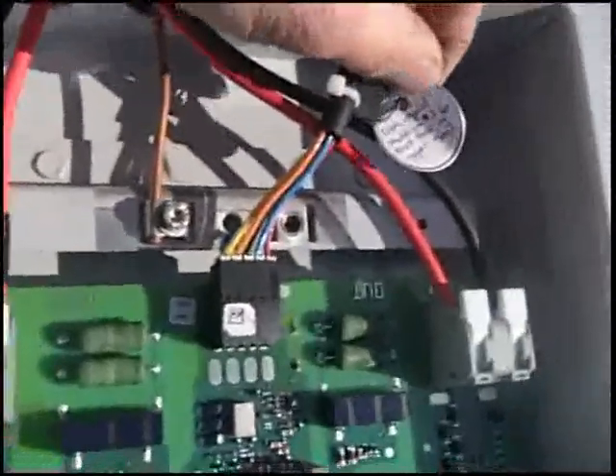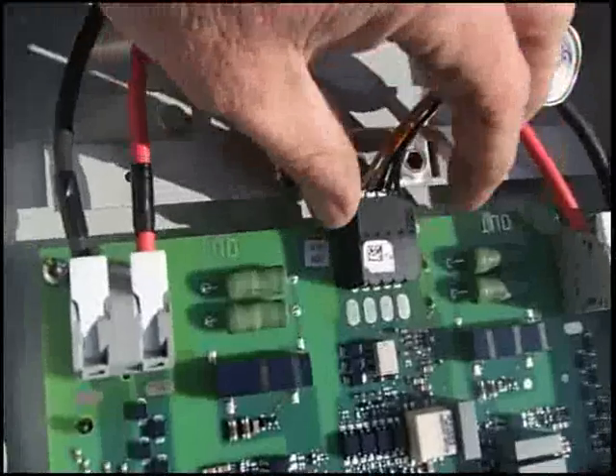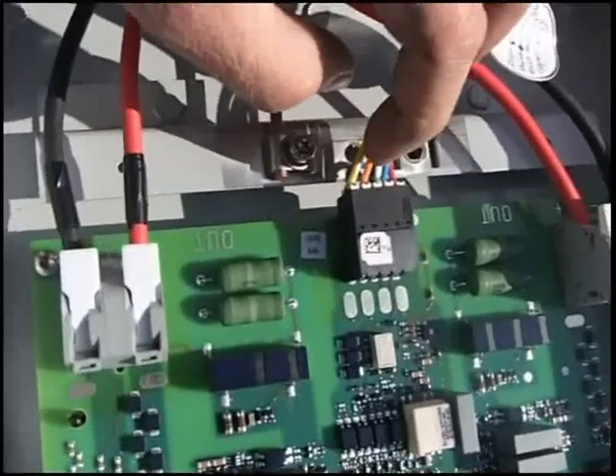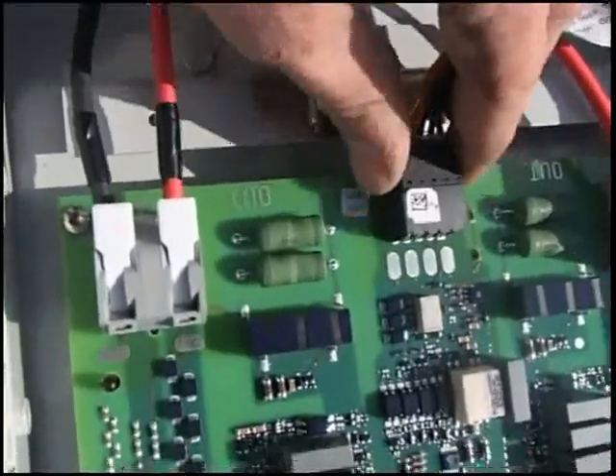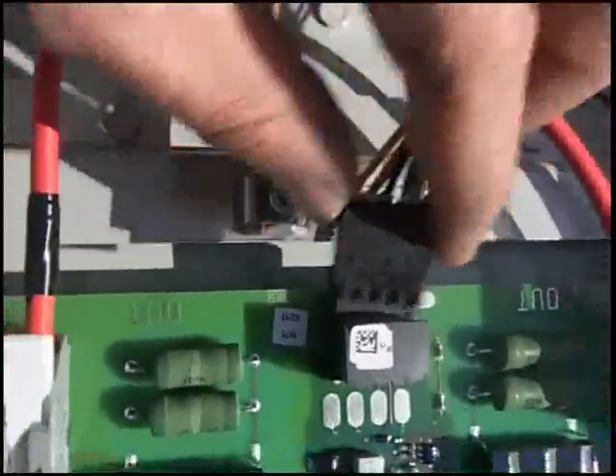This is the final rapid shutdown. As labeled here, from rapid shutdown number 2 on the east face, the upper roof. Red, blue, black, orange, yellow. And down below we have a jumper between pins 3 and 4.